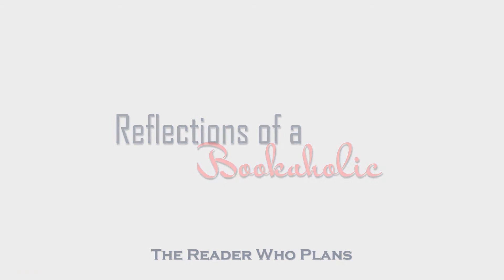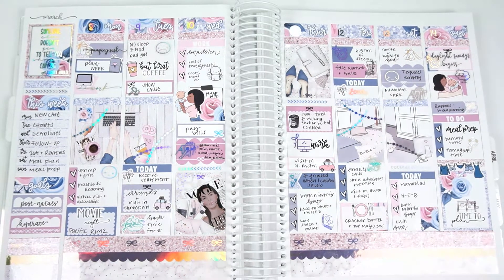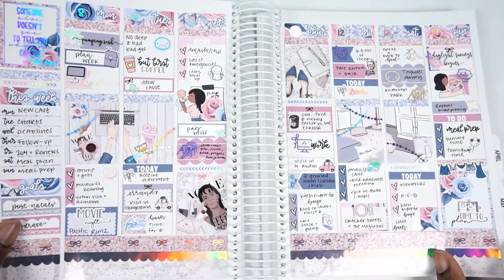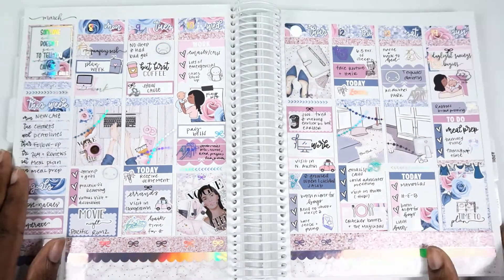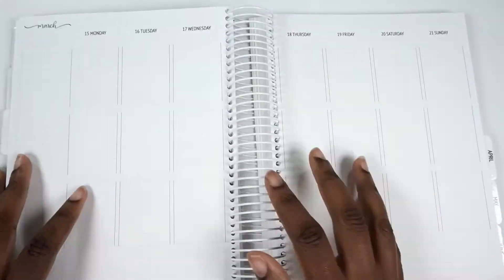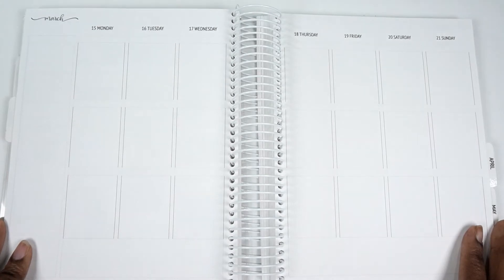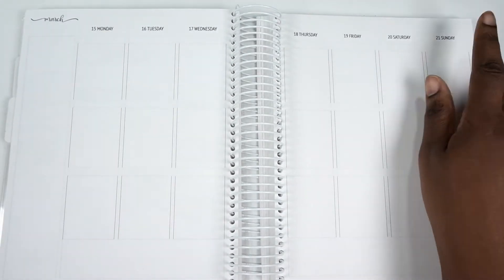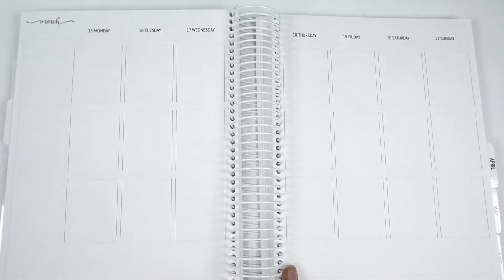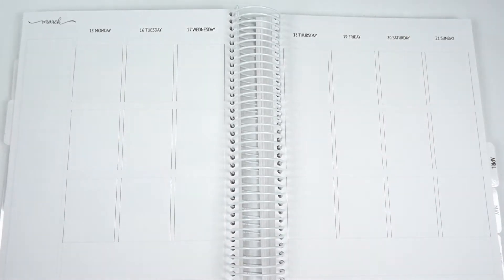Hi guys, this is Alexis from Reflections of a Bookaholic and I'm here with another plan with me. I'm showing you my spread from last week, which is a beautiful kit from Simply Beautiful Plans, and I was so excited that I finally got to put some hollow in my planner. Moving on to this week, I'm planning for the week of March 15th through March 21st. This week has St. Patrick's Day and the first day of spring.